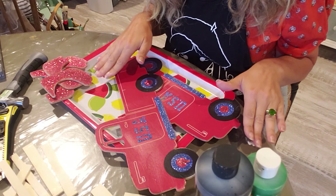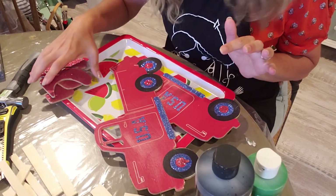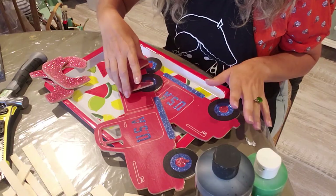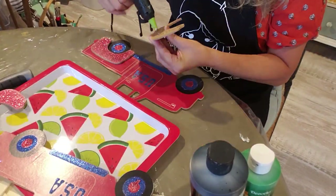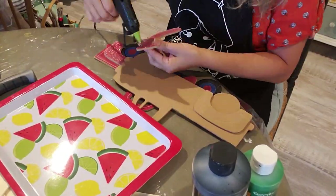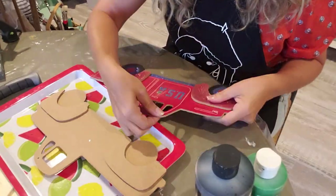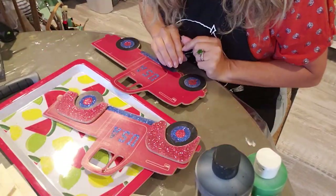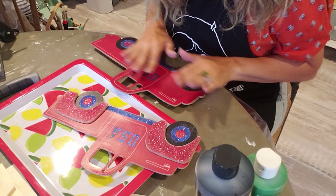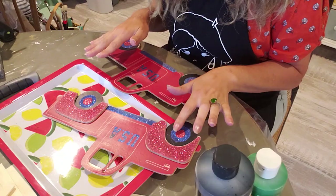I went ahead and wiped off all of my stuff with a wet paper towel to get some of this glitter off, and I'm going to glue these back onto the truck. Now I'm going to go ahead and paint all of my truck green except for the tires - those are going to be painted black.